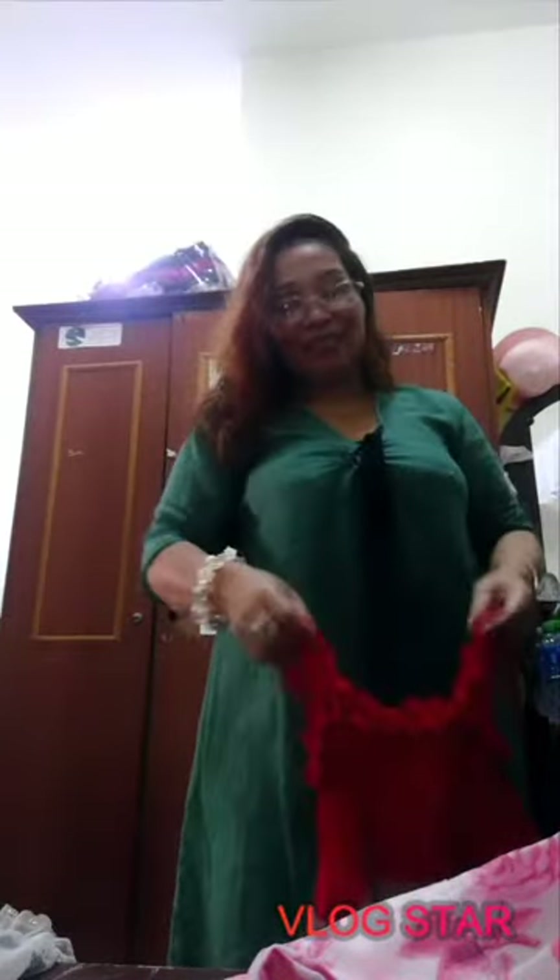Hello guys, welcome to my channel Dream Girl Obaldo. For today's video, I want to show you my dress collection, baby collection, as my own design. I'll start with number one.